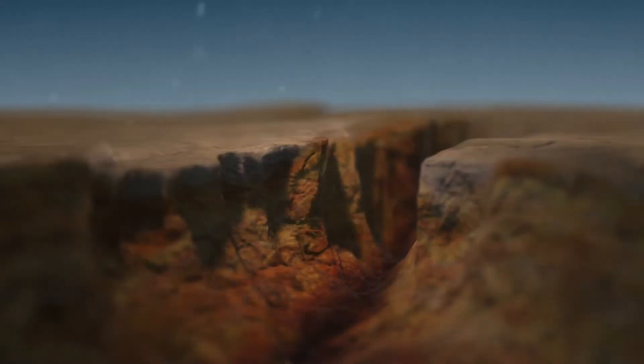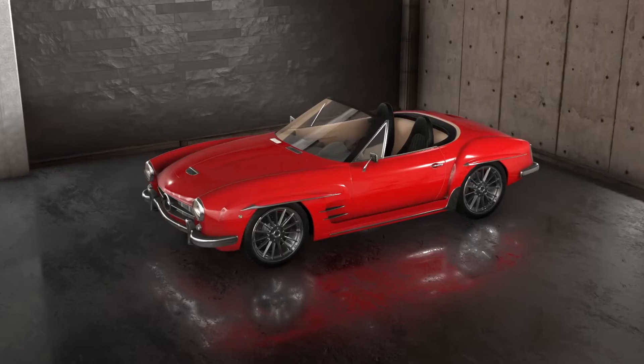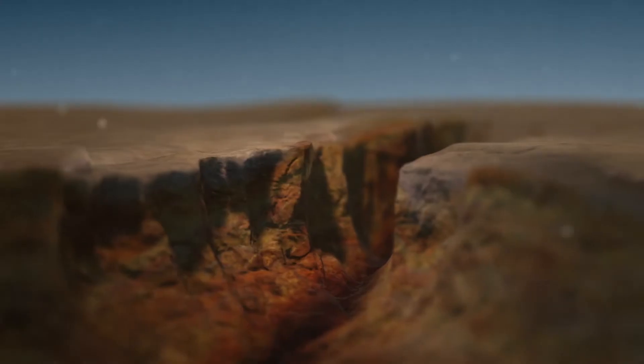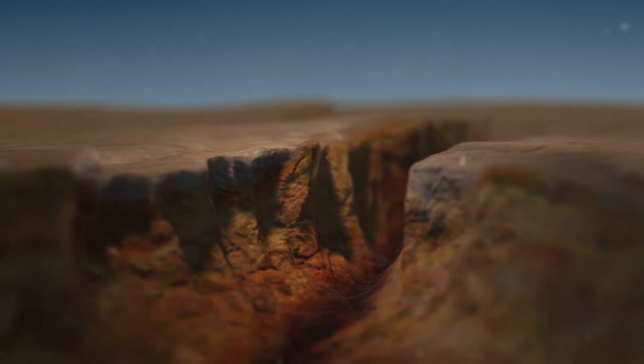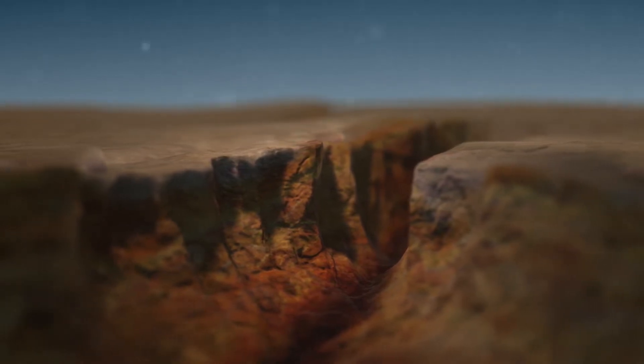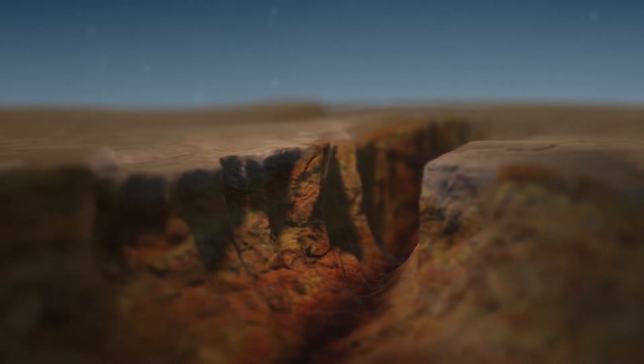Guess what this is a picture of? It looks like the Grand Canyon, right? Well, it's actually a highly magnified image of your paint using an electron microscope, magnified at a thousand times. This is something you can't see with the naked eye or feel with your hands, but it's there. And all these surfaces have these imperfections — we just can't see them.